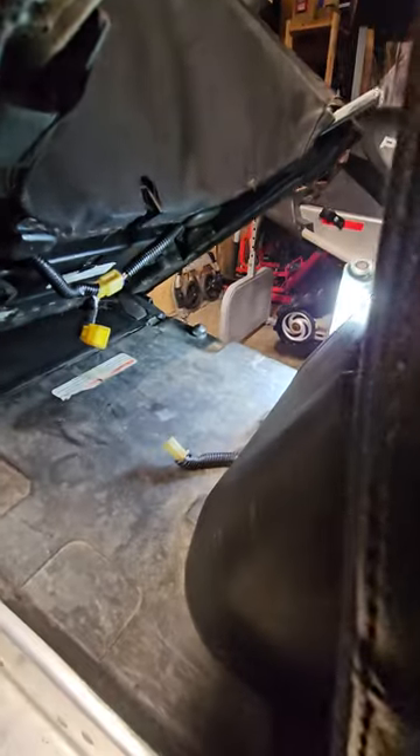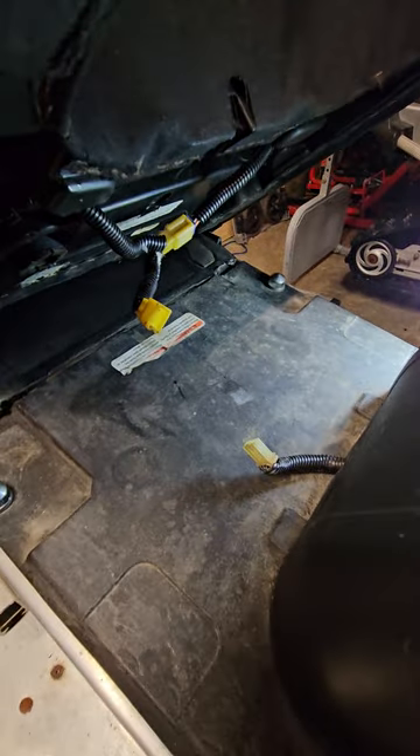Prop the seat back, tilt it up and make your connections. Three prong in there, three prong in there. Put those two together and hopefully you've got heated grips.